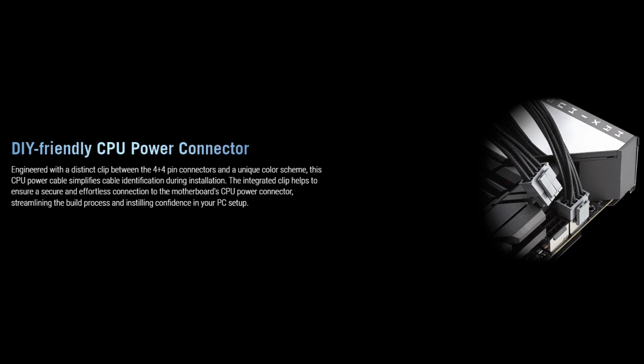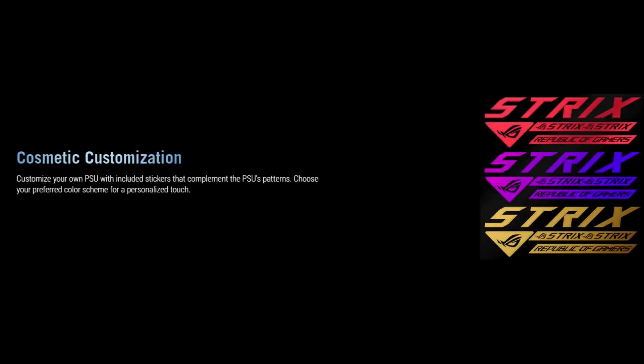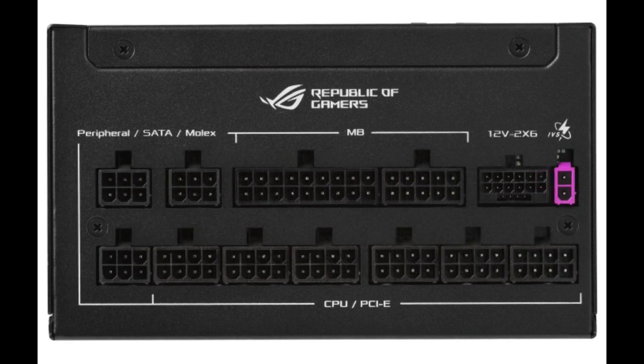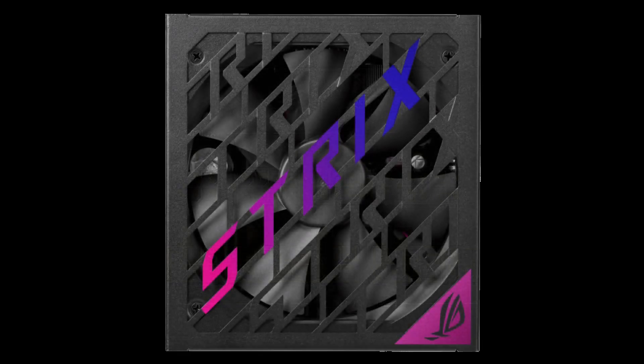An innovative CPU power cable is another DIY PC builder perk that Asus has integrated into the ROG Strix Platinum Series. It features a unique color scheme and special clip that makes it easy to identify, so users will immediately know which cable is meant to go to the processor. Each Platinum Series PSU also includes ROG Strix stickers, so users can add a bit of custom flair, choosing the vibe that best fits their aesthetic preferences. These sleek, angular PSUs already pack ROG branding, but a little extra color can go a long way toward illustrating a unique style.